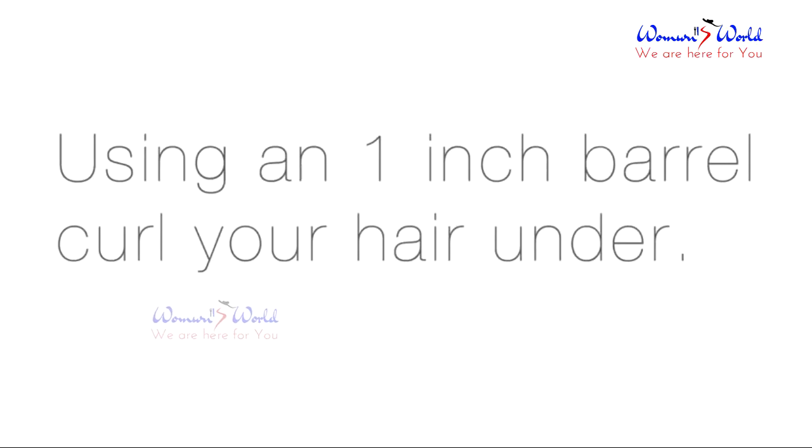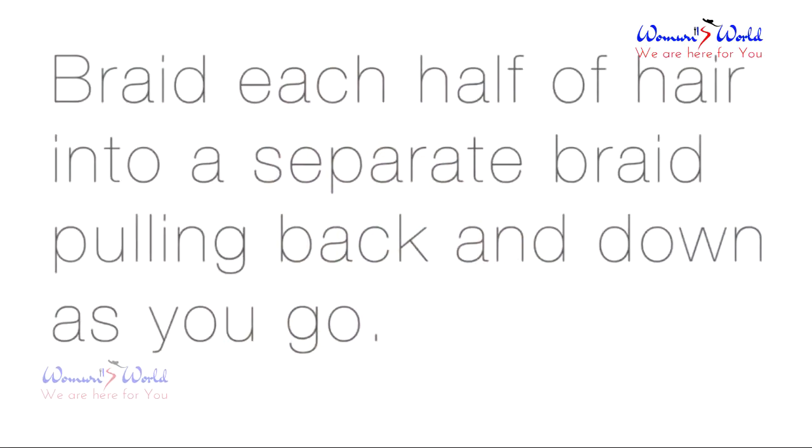Using a 1 inch barrel, curl all of your hair under. Braid each half of your hair into a separate braid, and be sure that you're directing the hair back and down as you go.